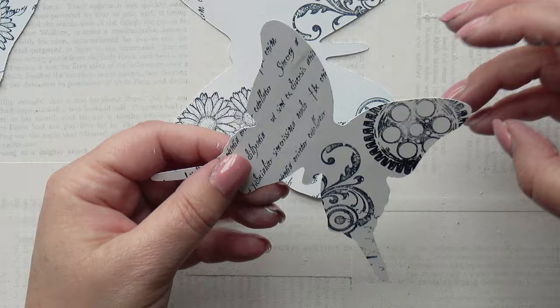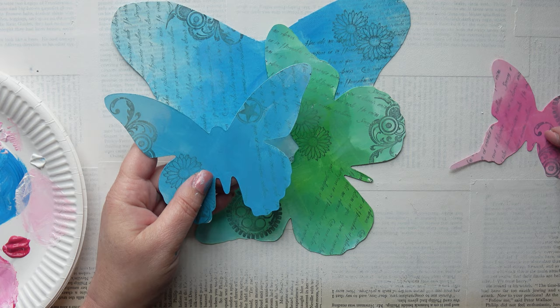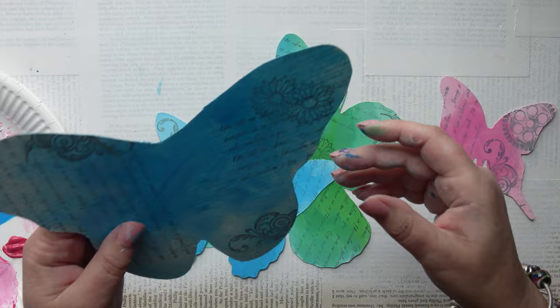So now I'm going to apply the paint. Here they are painted — two are blue, one is green, and one is pink. I've done both sides again and I've used the same method I did on my book pages in my last video, if you want to go back and have a look.